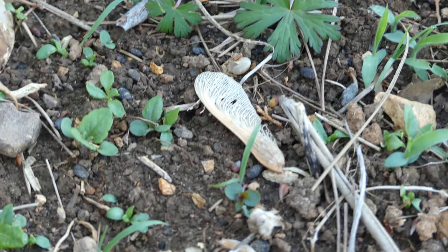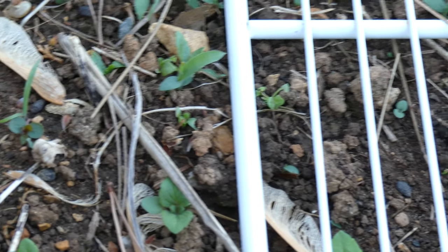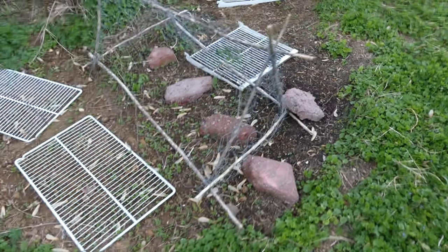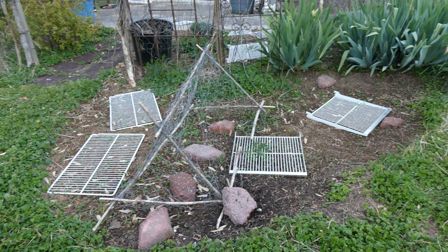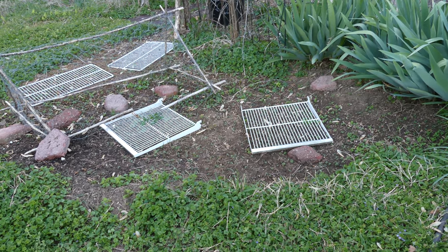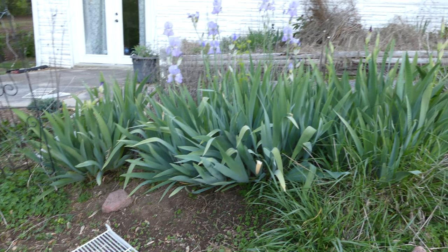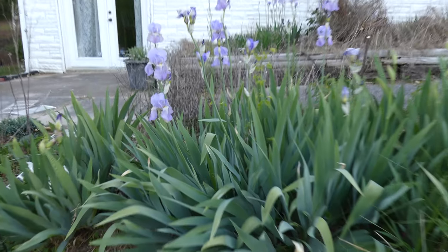Bermuda is really a beast. It has roots that are like vines — they snake and grow underneath the surface. Even when you pile deep mulch, I've done cardboard with mulch on top, I've done just a big mountain of mulch — it finds its way up through it. So there's always going to be a struggle.